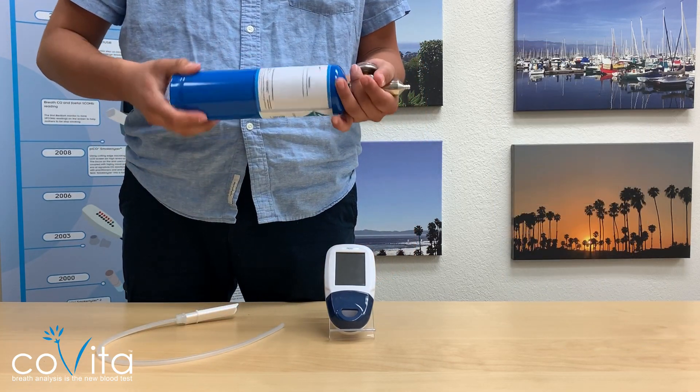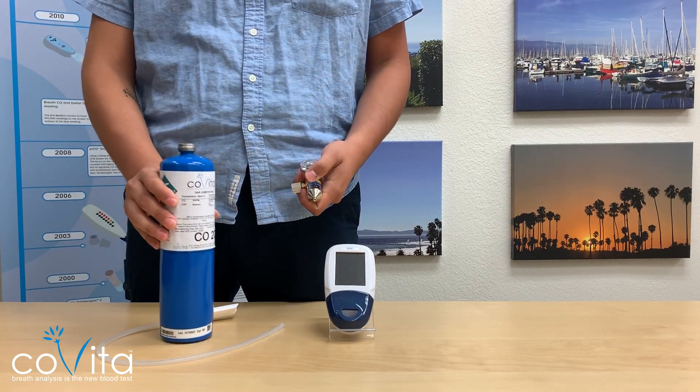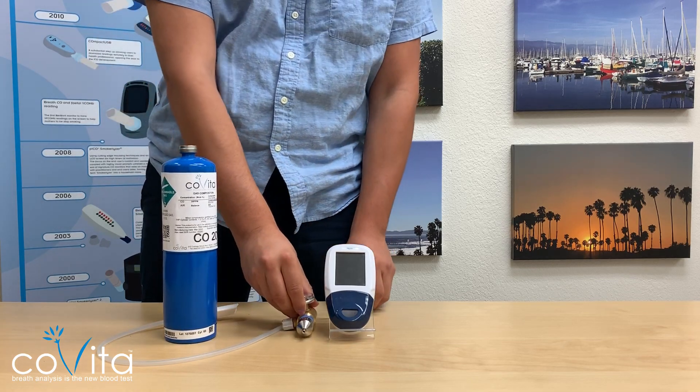After calibration, please remove the flow meter regulator from the gas can. You may hear a pop and this is normal. Remember to replace the dust cap for proper storage.